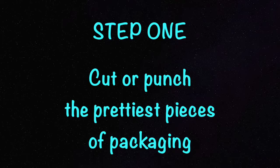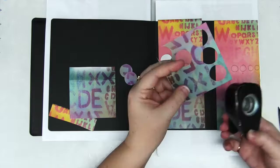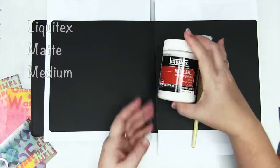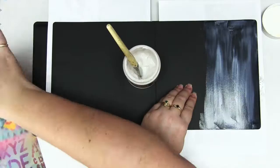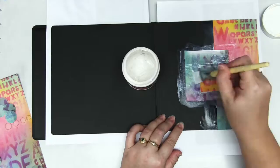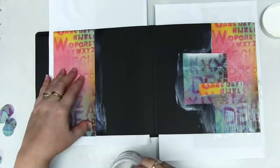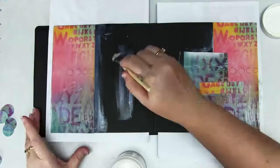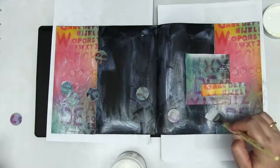The first step is to cut or punch your pieces of packaging into useful and interesting shapes. If you've got some nice larger pieces, you can use these as background panels. Anything smaller, you can cut with a punch or even tear. Then glue this using matte gel onto your journal page — make sure it's matte so it doesn't leave any shiny spots. Also add a layer of matte gel medium on top of the packaging, since a lot of packaging has a protective coating that's not ideal to work on. For consistency, add a layer of matte gel all over the black background paper as well, so all your products will react the same way.